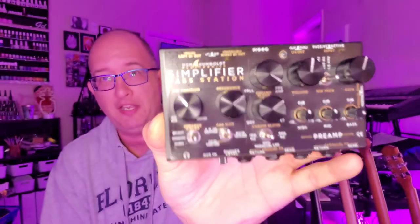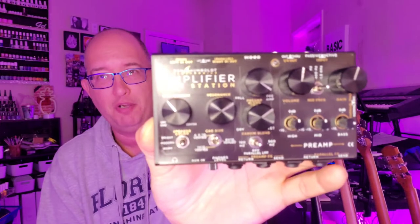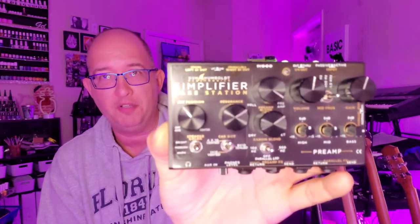Here it is up close again, so you can stare at it, pause your screen, do whatever. But I do not regret it one bit.